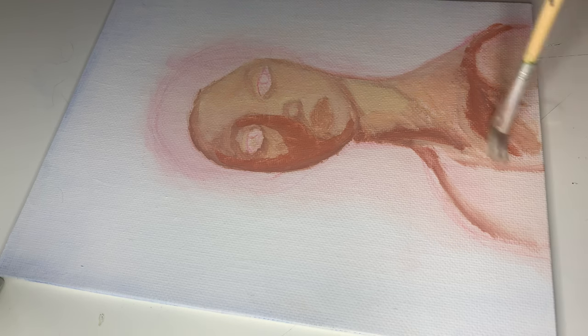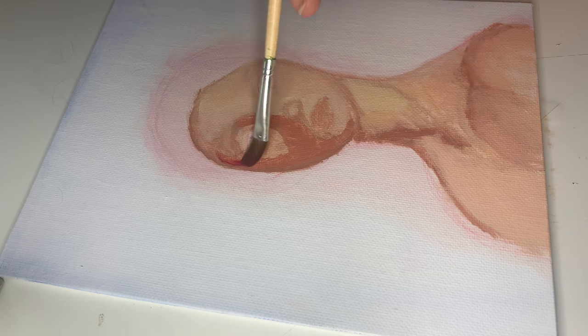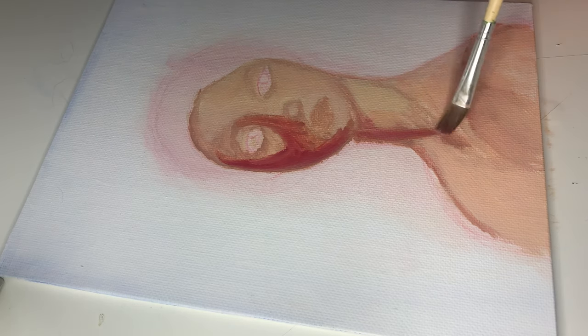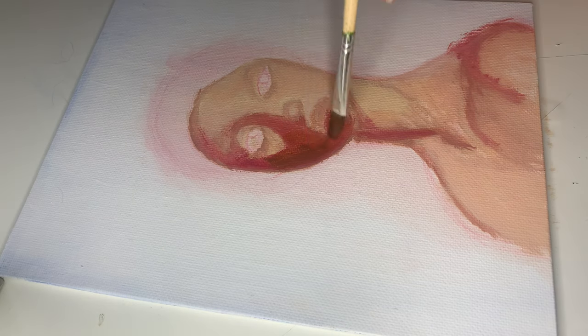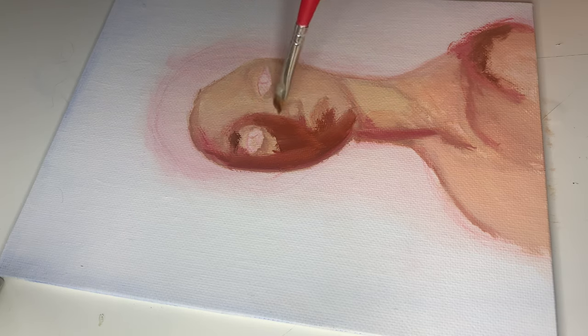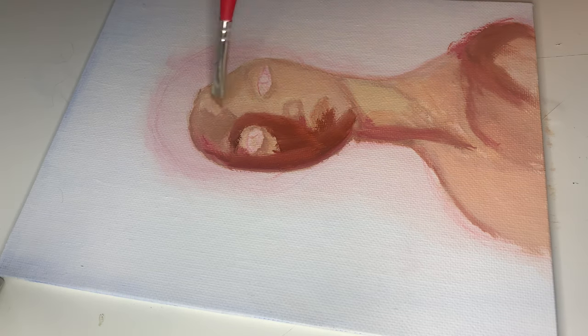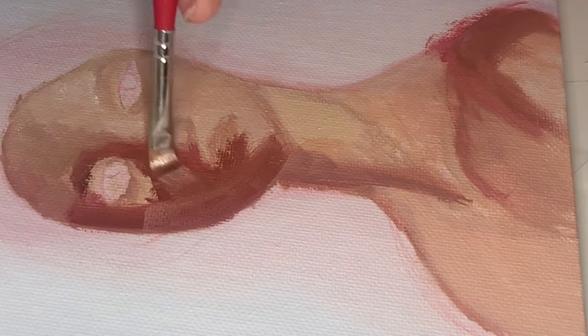I kept going darker and darker just to see if I could add a bit more contrast and give the illusion that she is facing away from the light. I kept going darker, but in the end, once I started blending everything, I really liked how it looked.